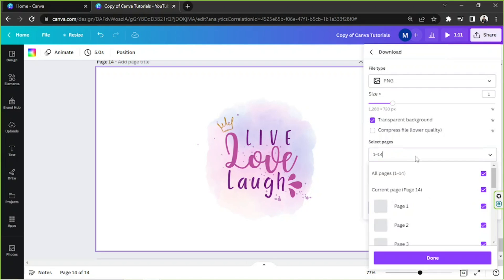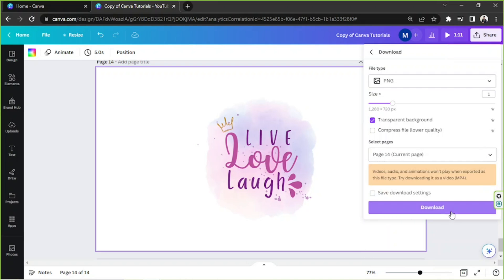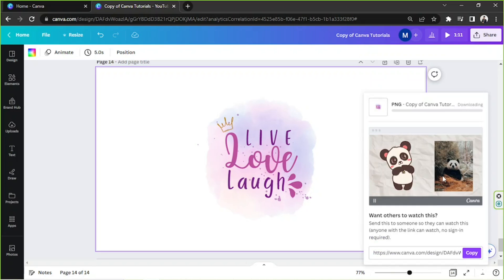Then we're going to select the pages we'd like to download, and once that's done, we're going to download it by clicking on the purple download button, and we're just going to wait for it to fully download.